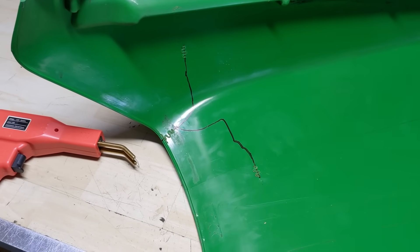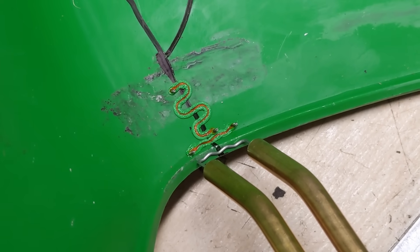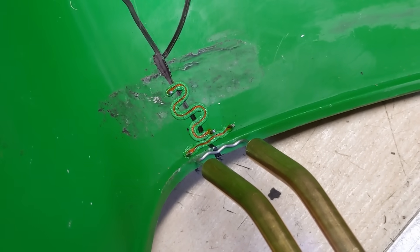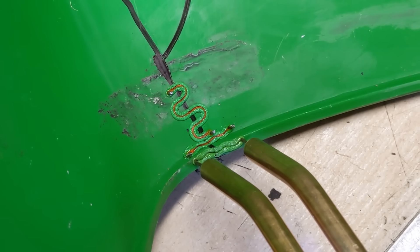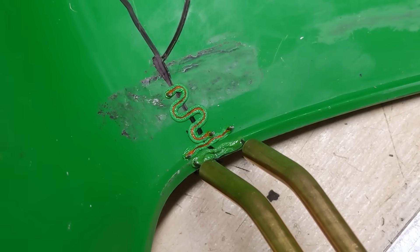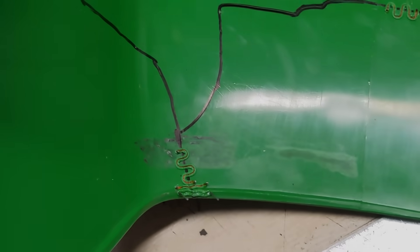Basically all you need are different kinds of elements and you can fix pretty much any piece of plastic. Once you get that thing hot you can just sink it right in and it doesn't even want to slide. This thing works awesome — it pulls right off once it cools.